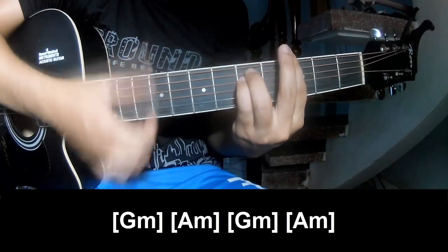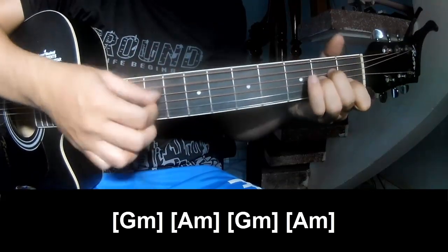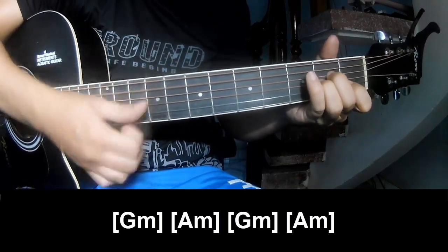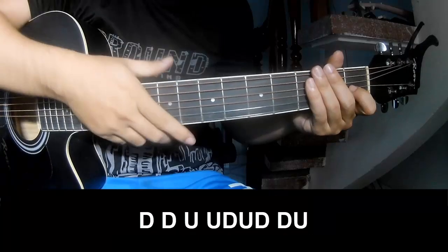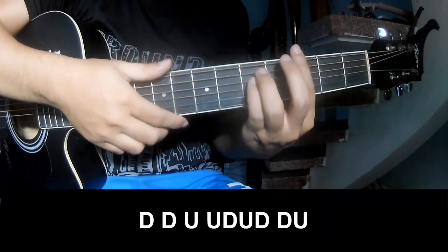And then we'll play GAM and AM. The hit system is the same way for that. We'll add two chords and post chords to play.